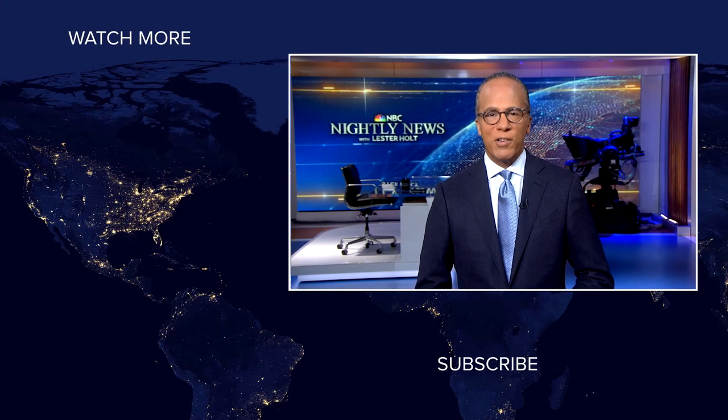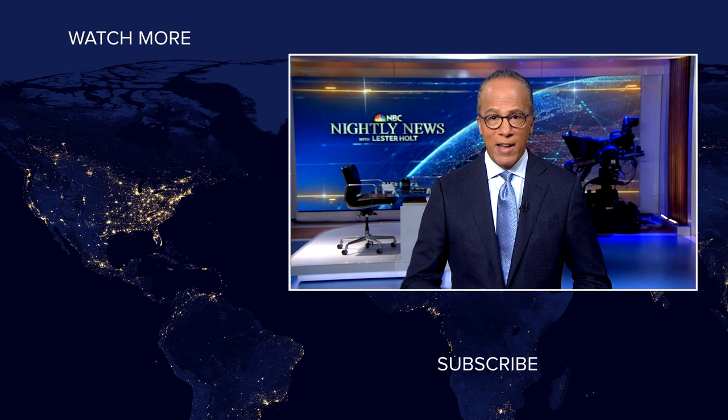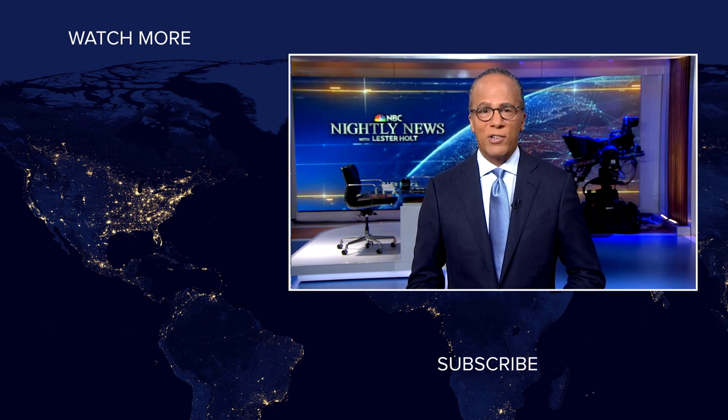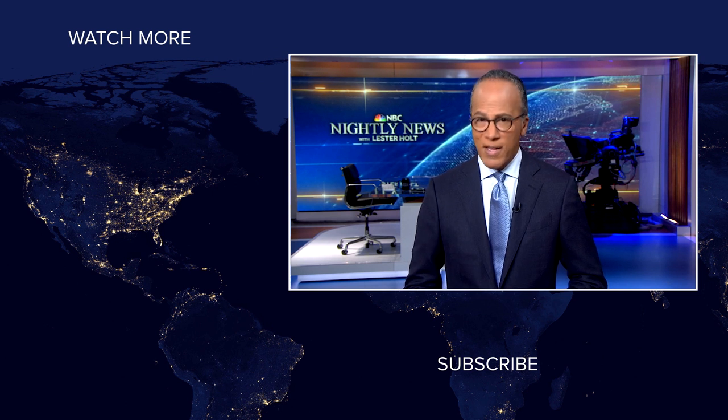Hey, NBC News viewers, thanks for checking out our YouTube channel. Subscribe by clicking on that button down here, and click on any of the videos over here to watch the latest interviews, show highlights, and digital exclusives. Thanks for watching.